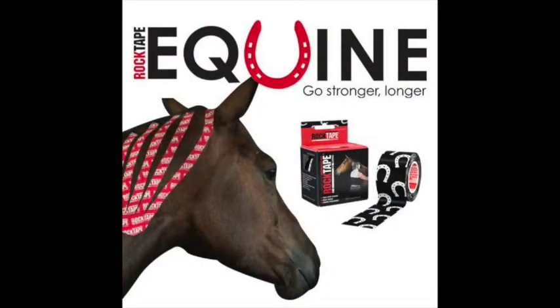Now about two years ago, rock tape came out with their equine line of tape, which basically is just the H2O tape with equine labels in marketing.